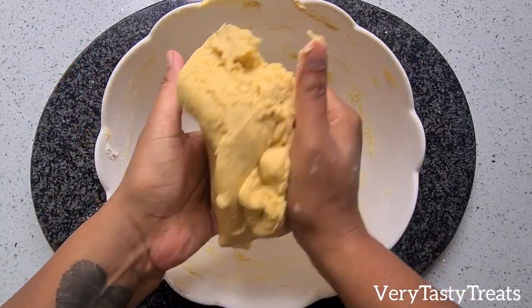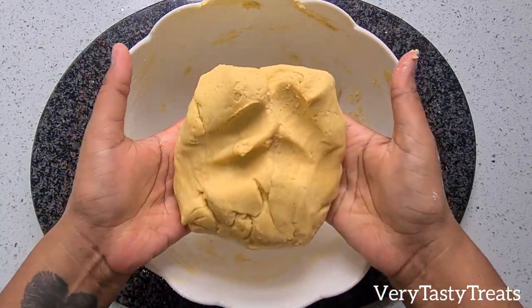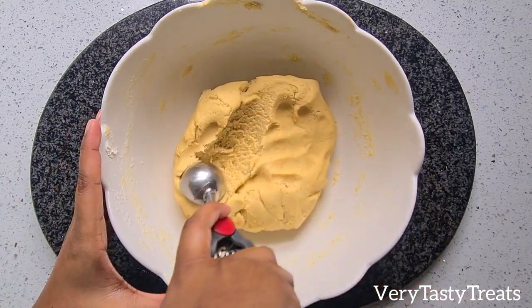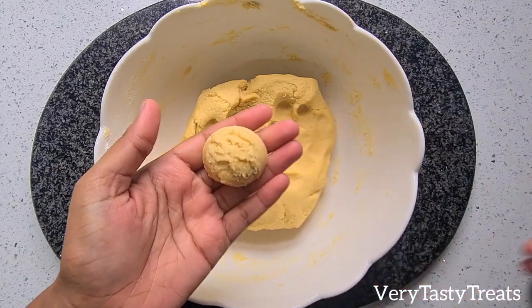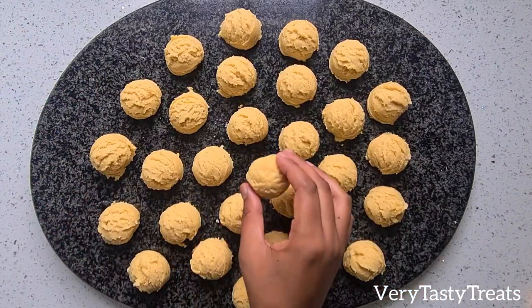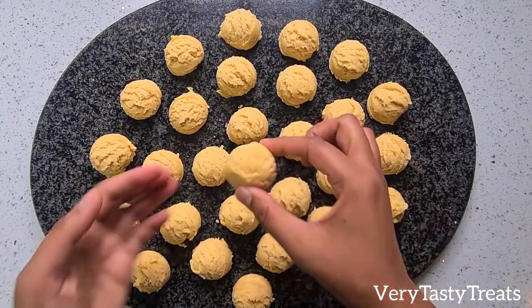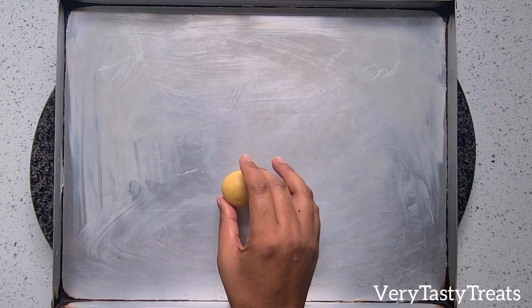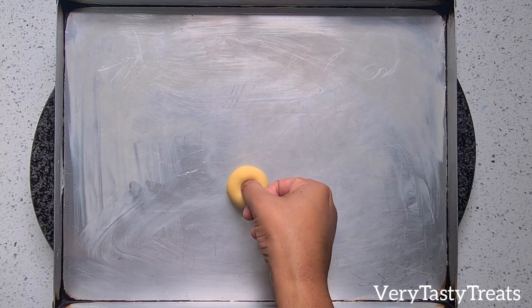Divide this dough equally into smaller pieces. I'm using a one and a half tablespoon ice cream scoop and each piece of dough weighed 30 grams. Roll each piece of dough into a ball and place it onto a greased baking tray, then immediately make an imprint in the middle using your thumb.